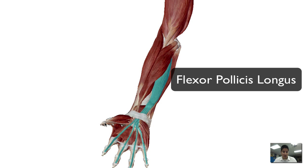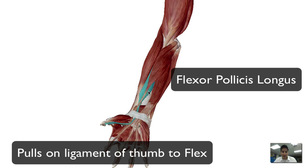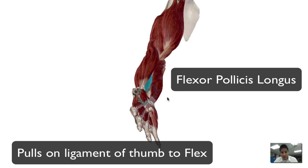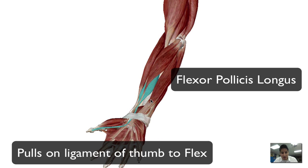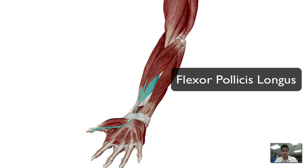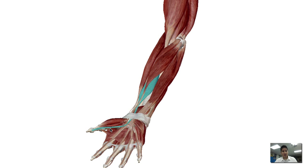For the last finger, we have the thumb — we haven't really talked about anything that moves the thumb. That's this muscle, another profound muscle in the forearm. It's called the flexor pollicis longus. This muscle goes through the carpal tunnel and aids in pulling on the ligament of the thumb, flexing the thumb, giving you a fully closed fist. That does it for the muscles of the arm.